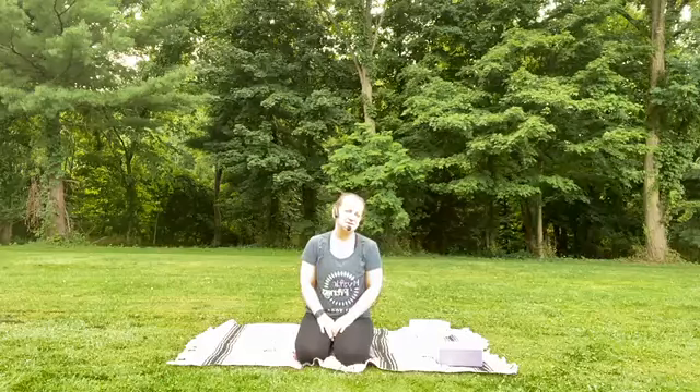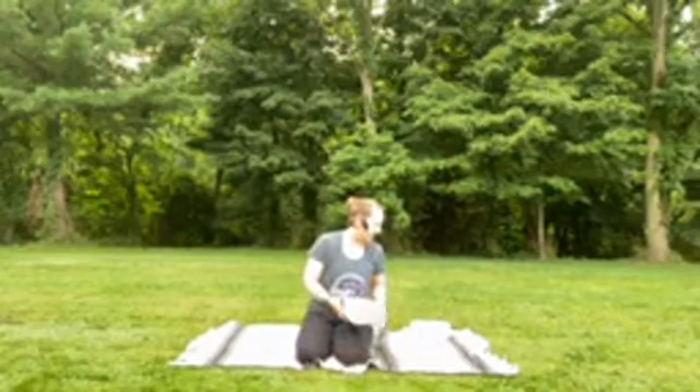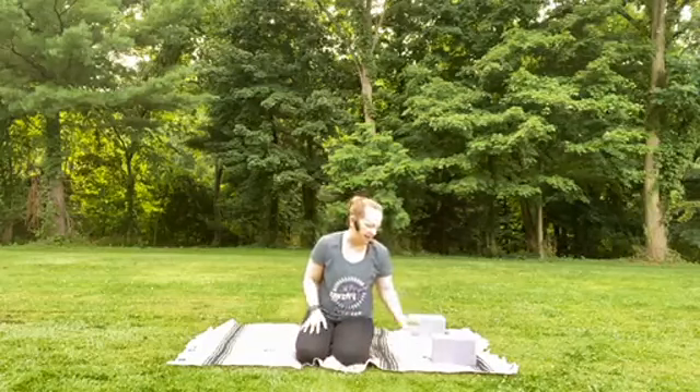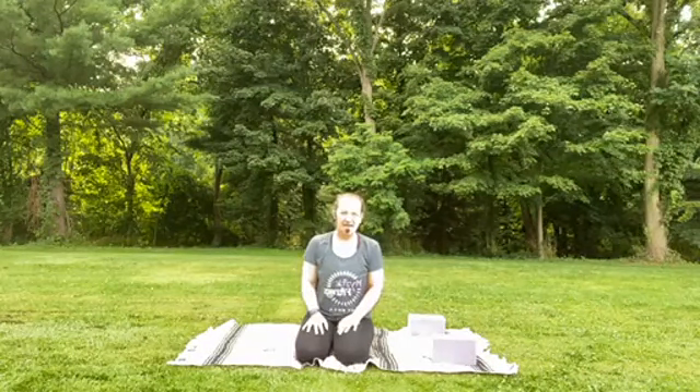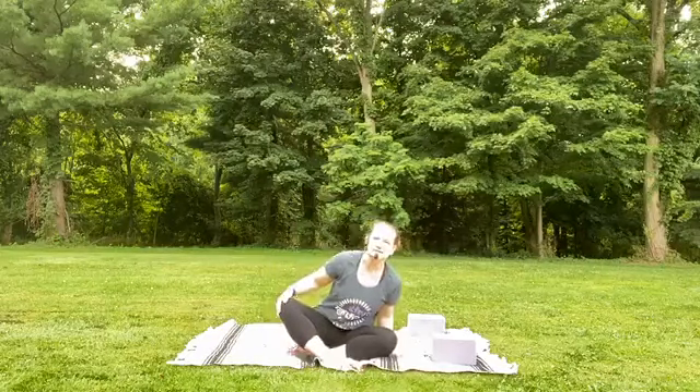We're also opening up the studio in a very safe and limited way so that we're able to connect there as well. We hope you can join us. Take your time. If you have them, I suggest you grab two blocks, bring them to the front of your mat, place your mat down, and get into a comfortable position — whether you're seated or lying down on the ground, just find a way where you can decompress.